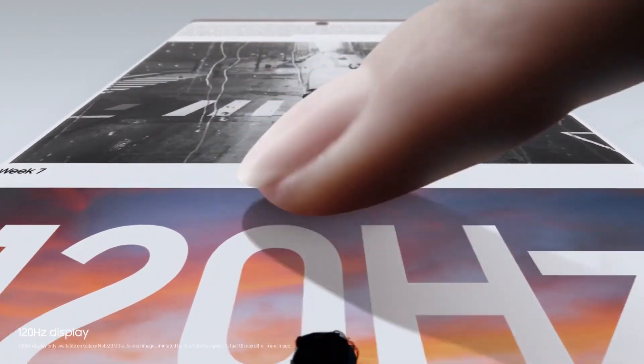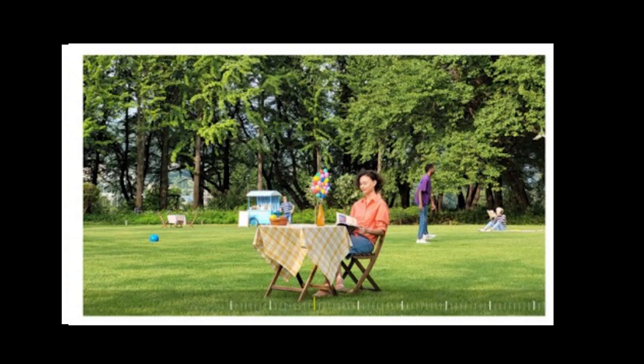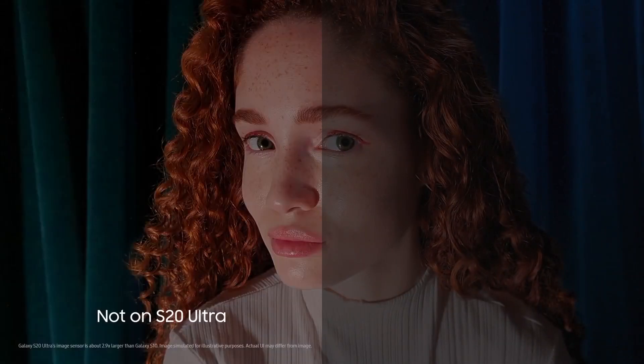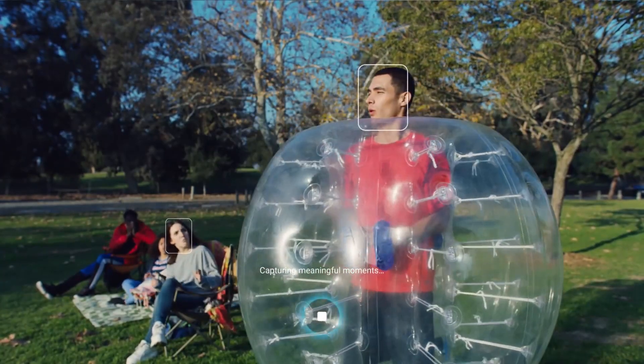There are many images shared which give us a look at the camera performance. If you look at those images closely, you'll notice that the telephoto lens is coming with 3x optical zoom and 30x digital zoom, and the quality of those images looks great. The camera app will also come with a night mode, and the pictures give us clear details of the night shots it can take. The selfie images are looking great as well.